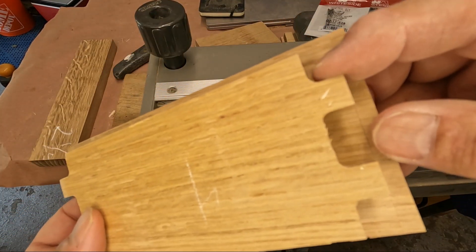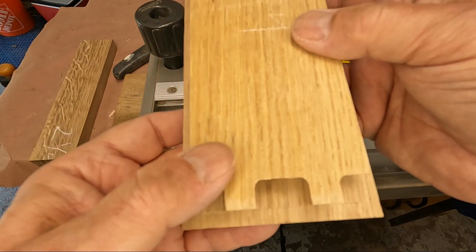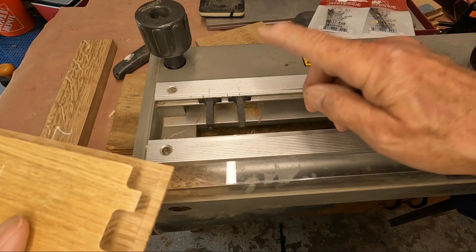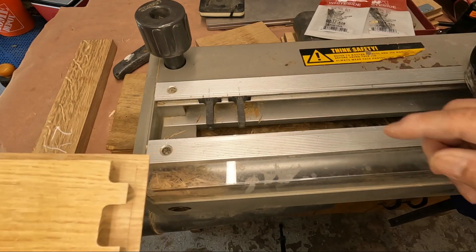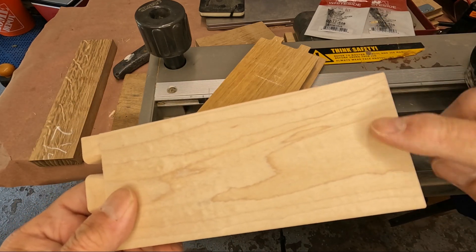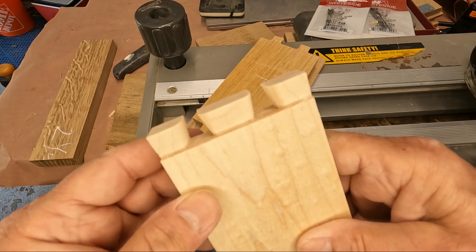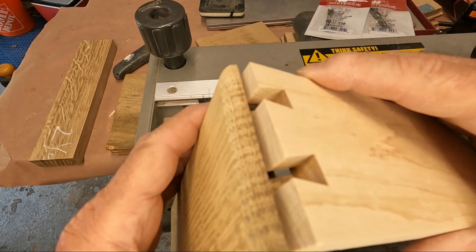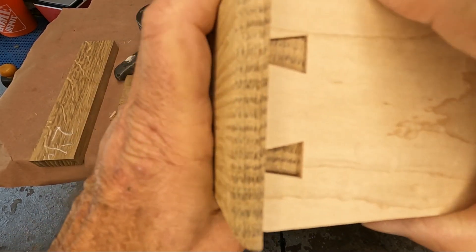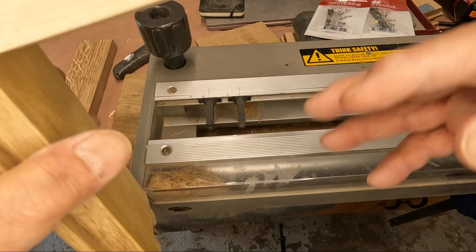We've routed this drawer front now for the half-blind dovetails and they come out pretty sharp and distinct. With only a change of the guide fingers I can now start to route the drawer sides that will fit into this half-blind. Here now is the drawer side — this will fit into the drawer front, and the rear of the drawer will be done with through dovetails. As you can see we get beautiful crisp cuttings here that should fit exactly. It's a little bit tight, but that's a pretty good fit without any sanding or any persuasion with the hammer yet.